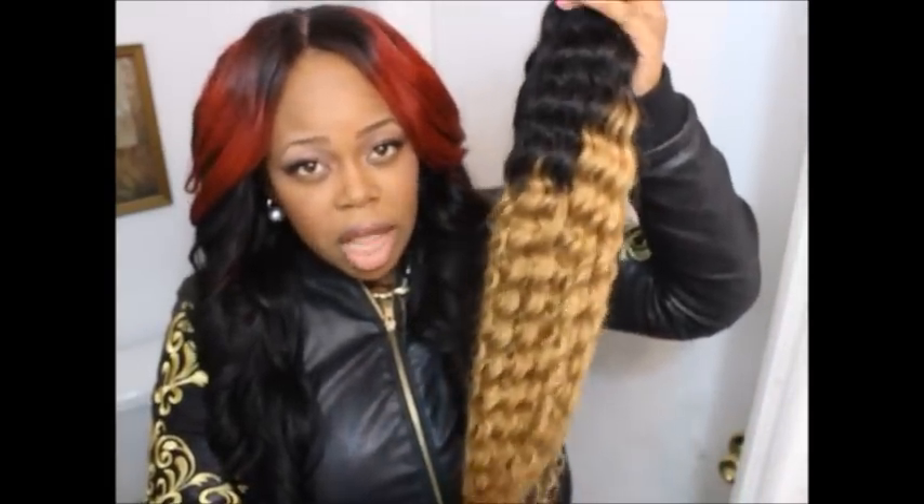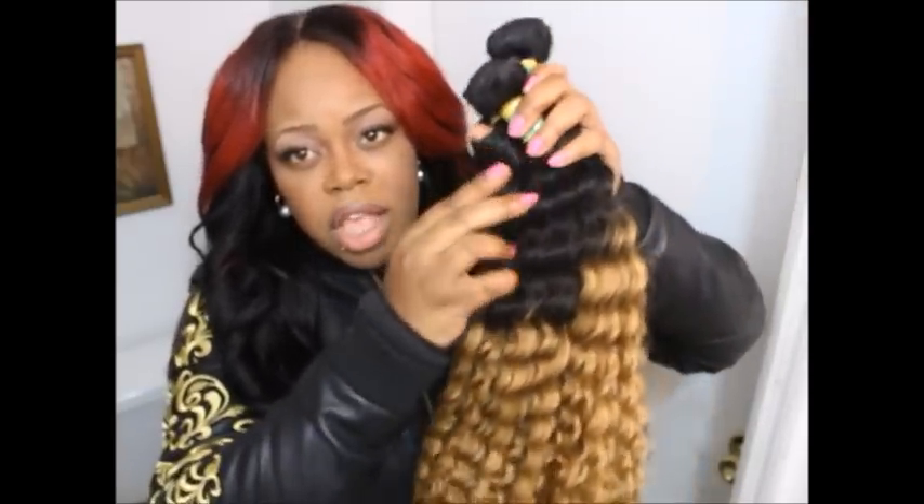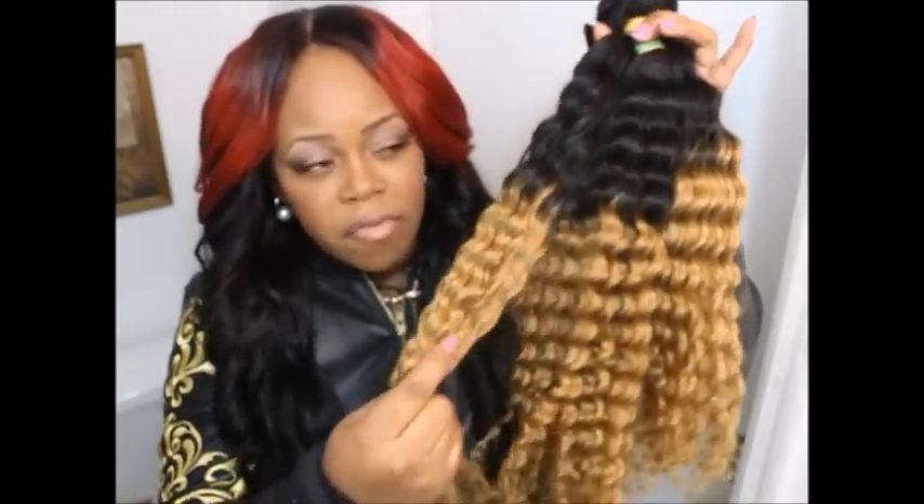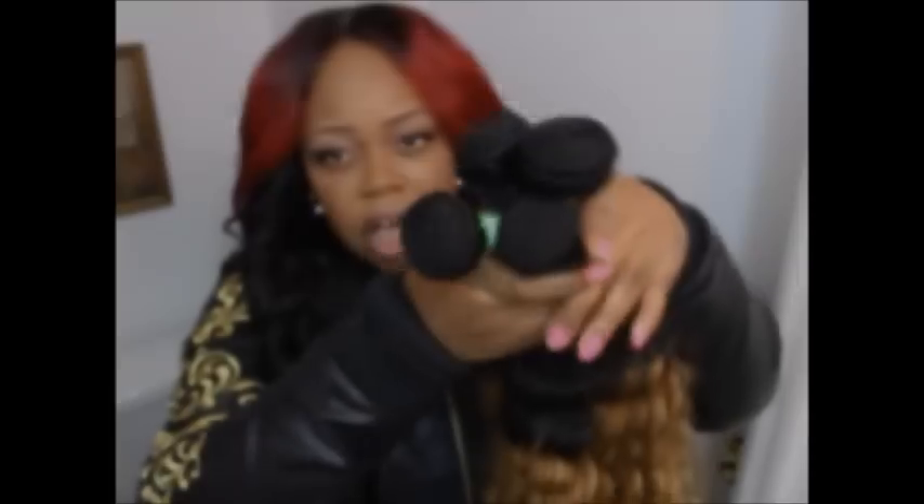This is not the three-tone like my other hair from Alimoda — this is a two-tone ombre. It's a 1B and it goes to like a honey blonde. The other hair was a 1B to a 4. This is just how all four bundles look together.